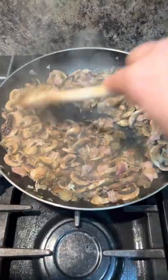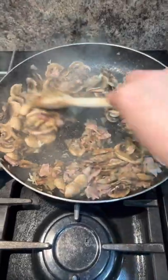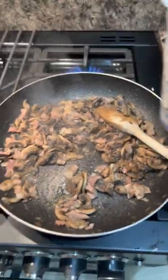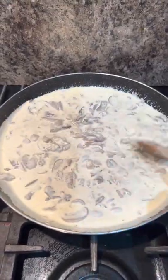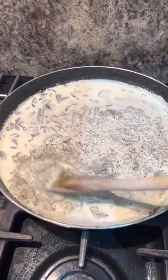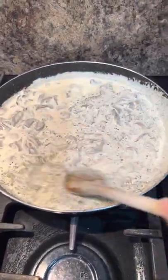Let it cook down some more — your house is going to smell like an Italian restaurant with all this garlic. Once all your liquid has evaporated, go in with 600ml of double cream — it has to be double, not single. Just warm it through. Stir in a tablespoon of dried herb; you can use parsley, oregano, or basil, or you can use fresh parsley, I just don't have any. Let it bubble.